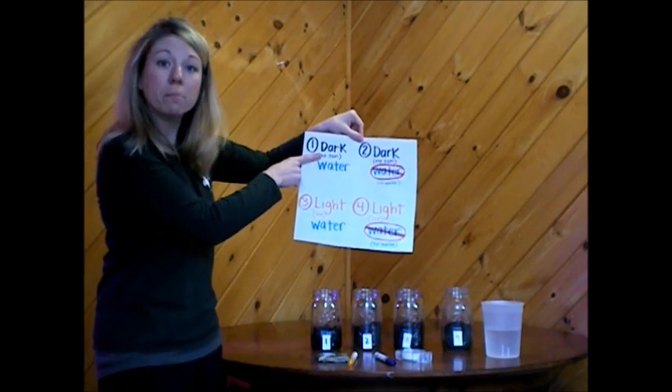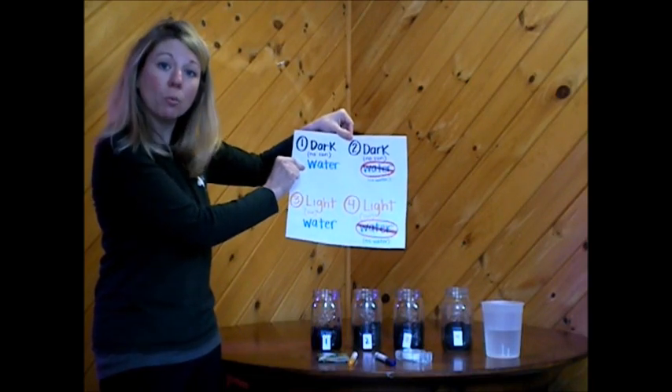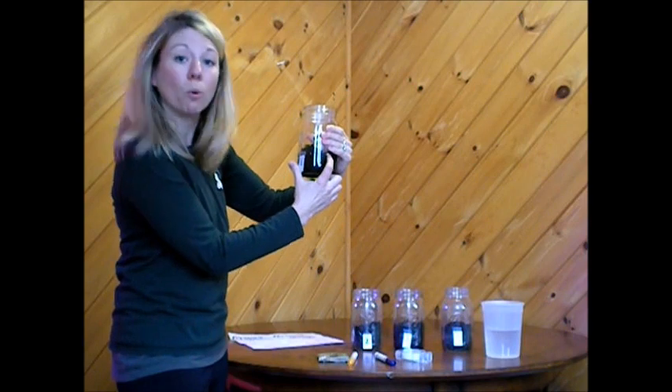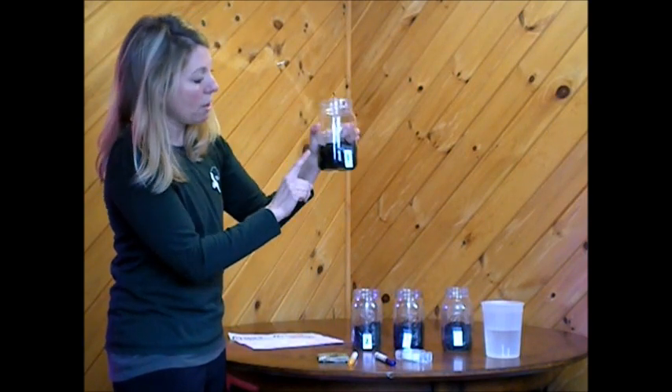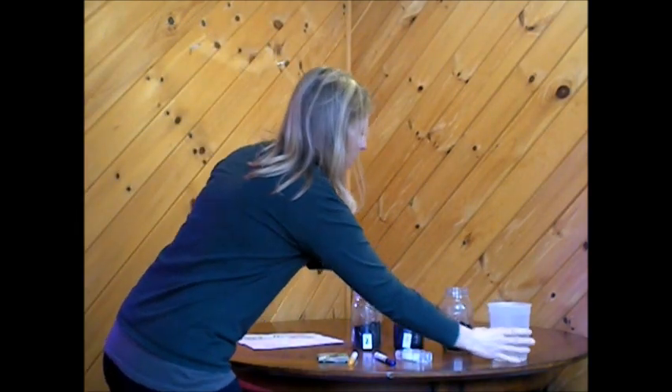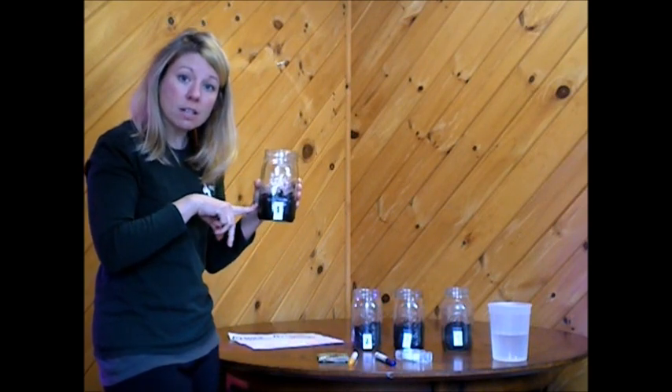Jar number one will be put in the dark, but we will give it water. Inside my jar I have placed my seeds — one on each side. Since jar number one gets water, I'll pour just a little bit of water in the jar so the soil is moist, but the seeds aren't floating. We don't want them to drown. Every day you can check to see if the soil is still moist by touching it — if it doesn't feel a little damp, add a little bit more water, but just make sure you don't add too much.